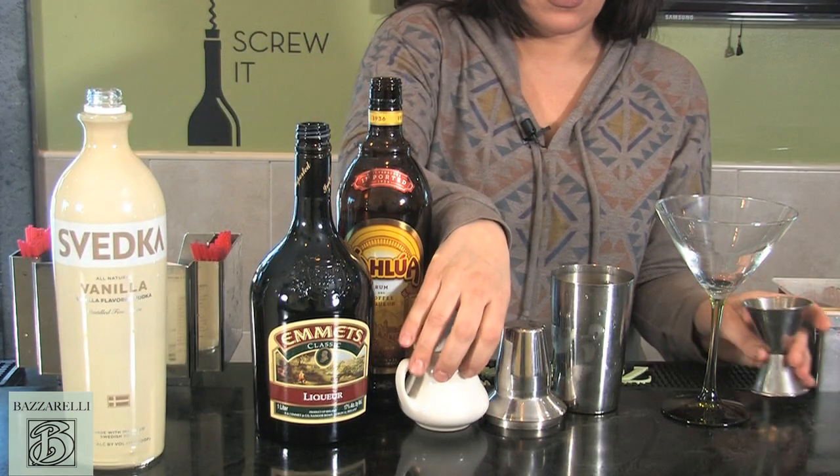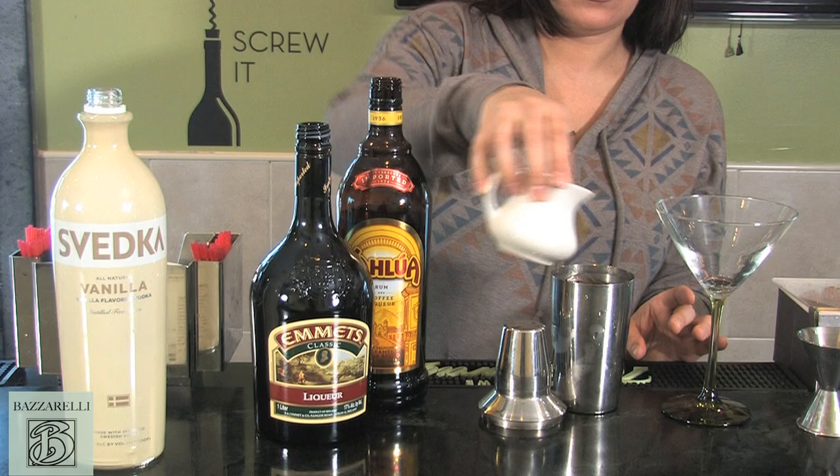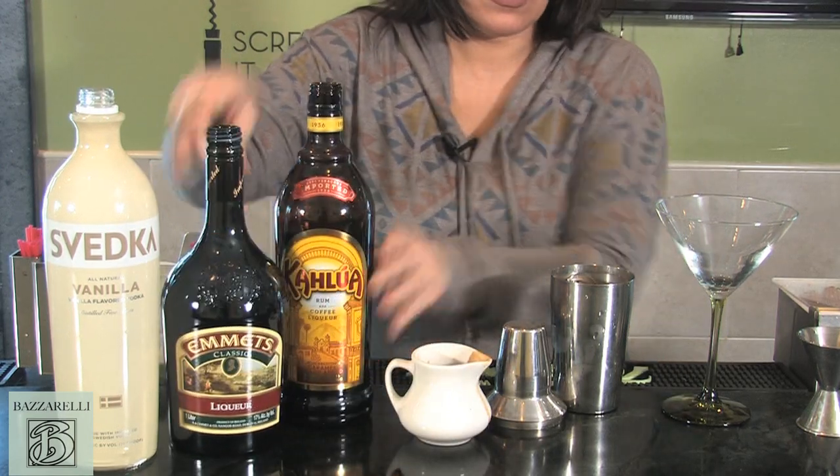And then your espresso, which is important. You want to have a good, strong espresso. A weak espresso is just going to water it down.